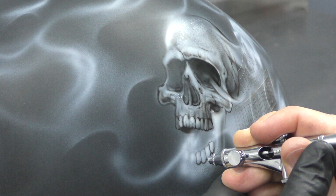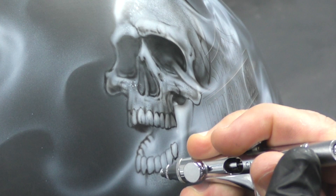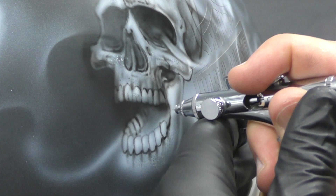Once I've sketched in the teeth, I shade out from that. You can take your time — you can see how close I am with that airbrush. This is the CMSV Micron, which runs a 0.18L needle nozzle setup, so nice and fine. I usually run my air pressure through this airbrush at about 20 to 25 psi with a 30% paint to 70% reducer mix.